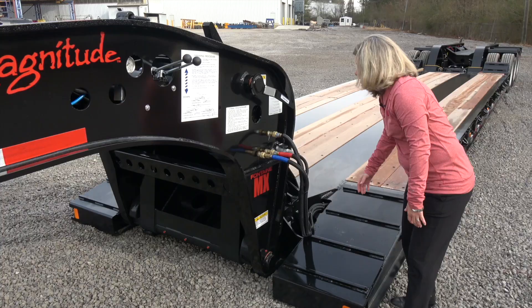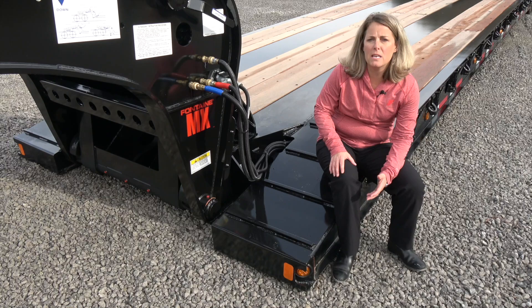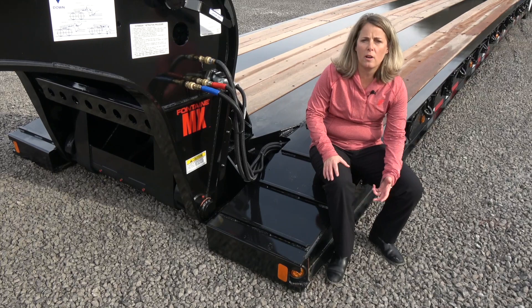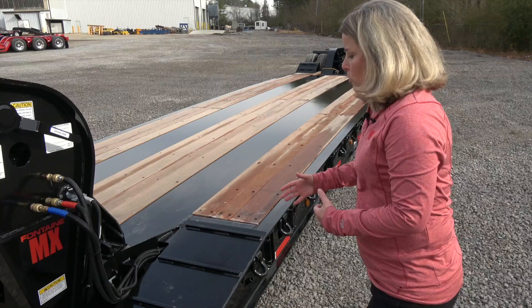Moving to one of the last features on the gooseneck, we use a mechanical locking pin located here. The nice thing about the mechanical pin is if it gets bent in the field, you normally have the means on a construction site to straighten it out and utilize it. If you look at the competition with a pin and plate, those are air cylinders. So if you have issues and have something bent, that gooseneck is not going to hook back up, and you're going to have to wait on parts to get your trailer back up and running.